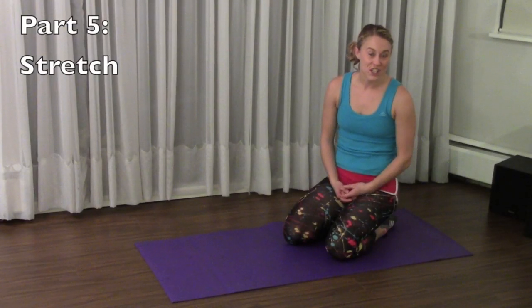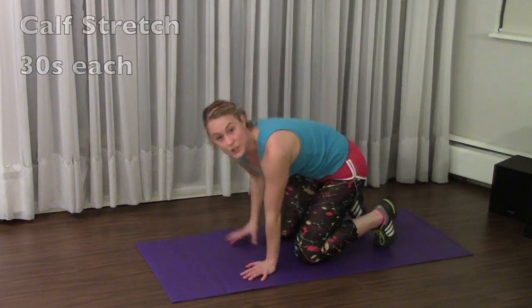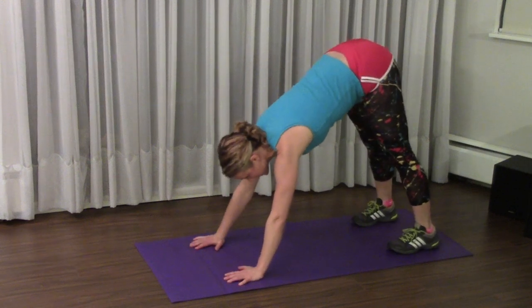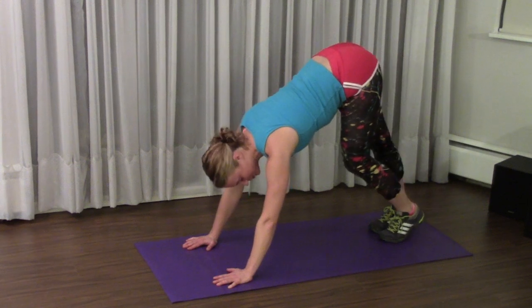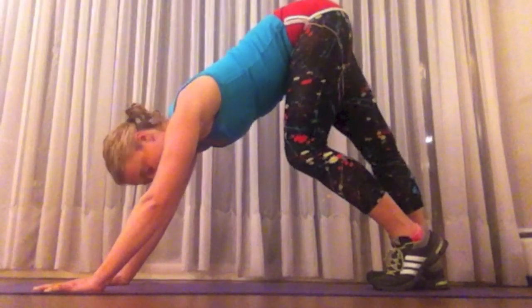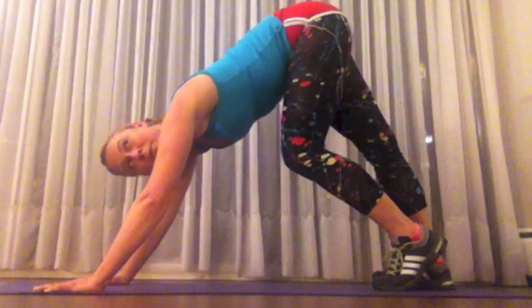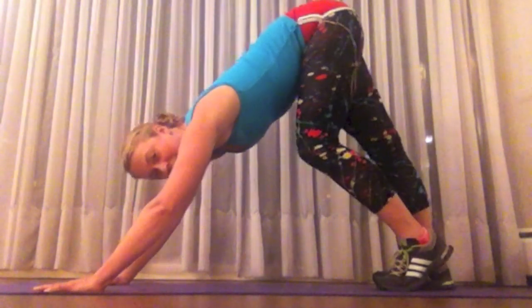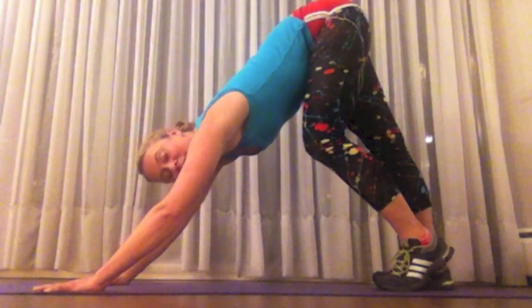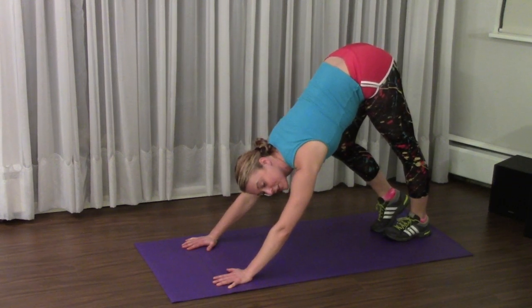Straight to part five, which is stretching. The first stretch is a calf stretch done in a kind of downward dog style. Walk your hands out in front of your feet to a comfortable spot, put your feet together, bend one foot and stretch out the other one, putting your heel on the ground. If you lean back a little bit further, you get more of a stretch. Switch legs and hold that stretch on each foot for 30 seconds.